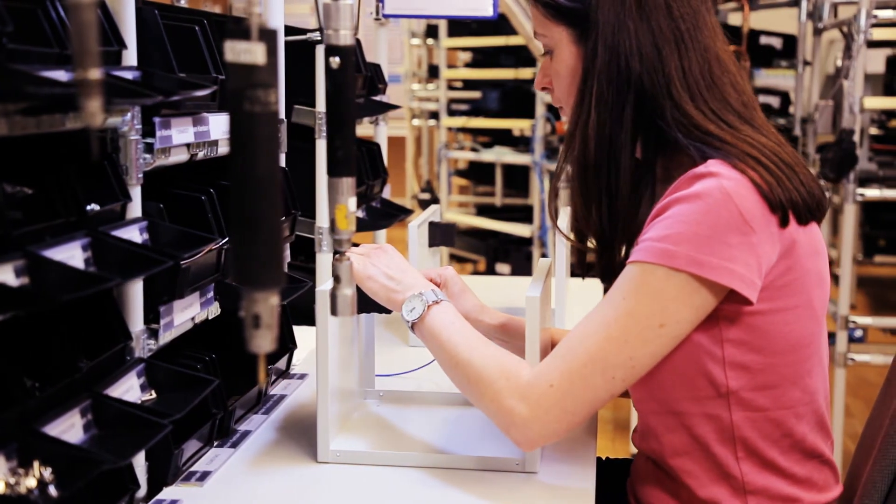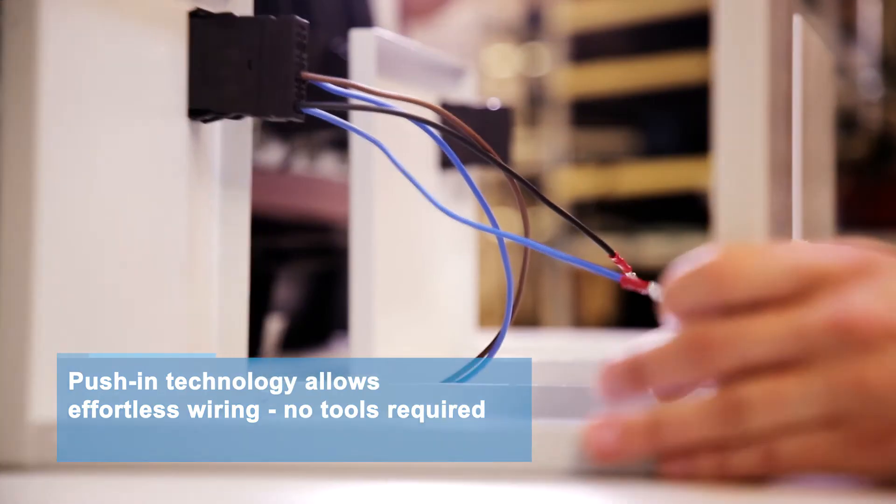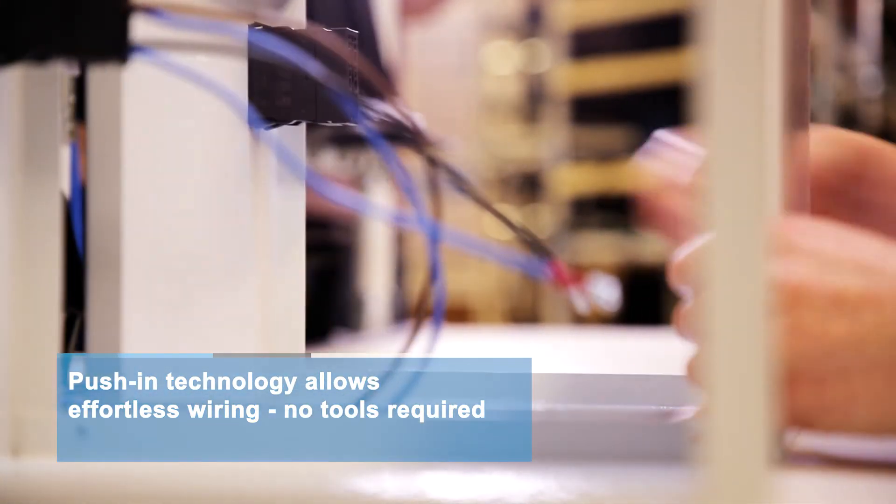The 3120 with push-in terminal technology is the first of its kind. It allows effortless wiring without additional tools.